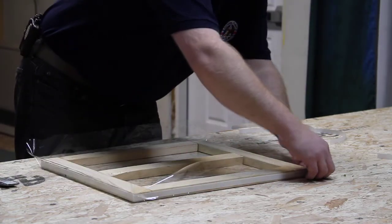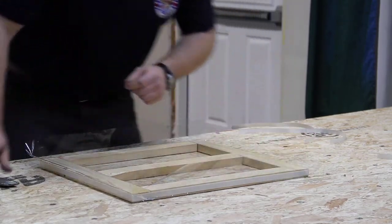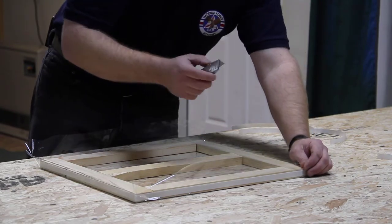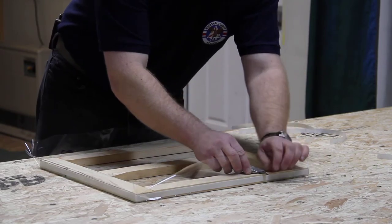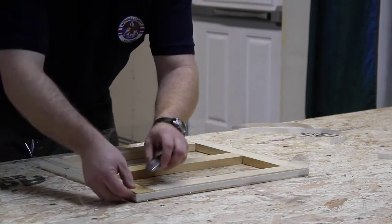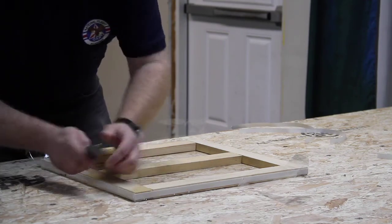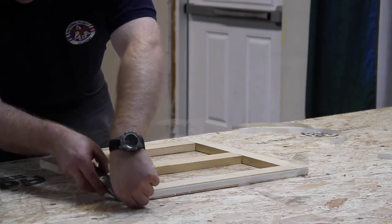After we apply the first side, we're going to want to trim this plastic up. There's a lot of plastic left over and it can get in the way later on. I just take a razor blade across so the blade isn't touching the wood. We cut the excess plastic away from all four edges. When you get to the corner, there's going to be a little flap of tape — you can cut that right off with a pair of scissors or the razor blade.